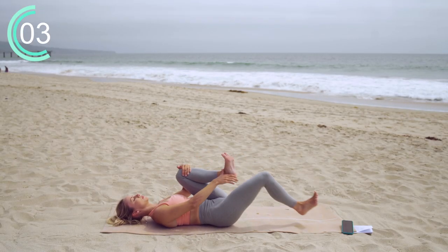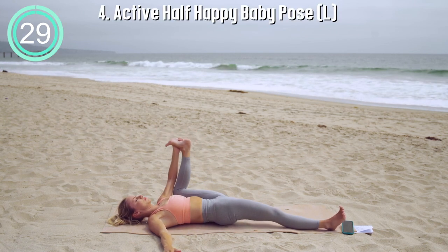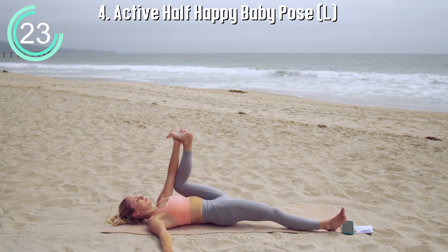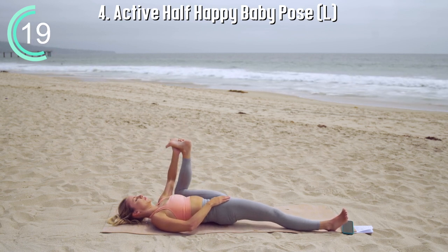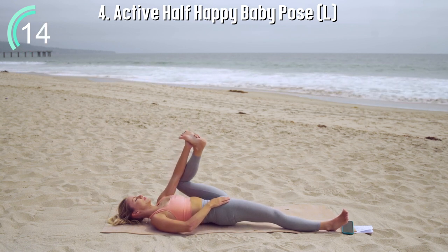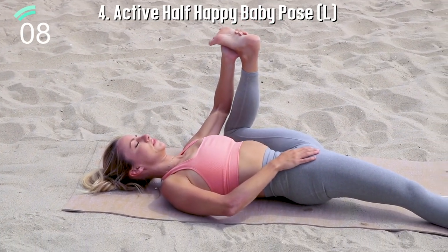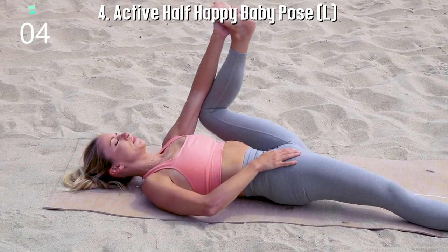Moving on to the other side, gently grab onto your foot and begin to gently pull that knee down to whatever feels comfortable for you. Never yank or pull on your body. Always move respectfully, showing reverence to your beautiful, amazing body as we warm up your gorgeous muscles. This is a perfect routine to do for the morning, maybe you're just getting ready for your day.